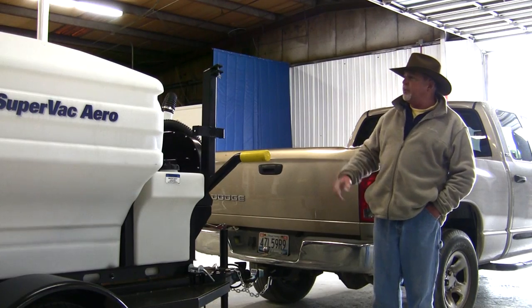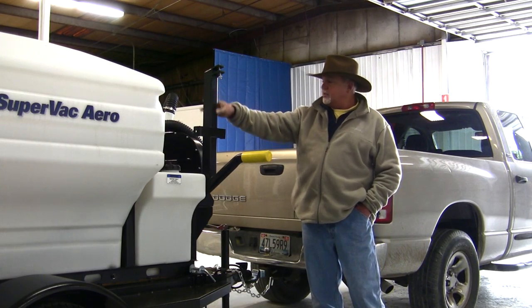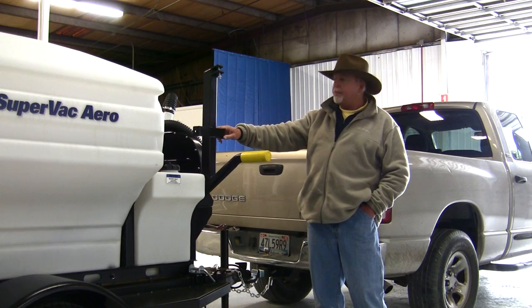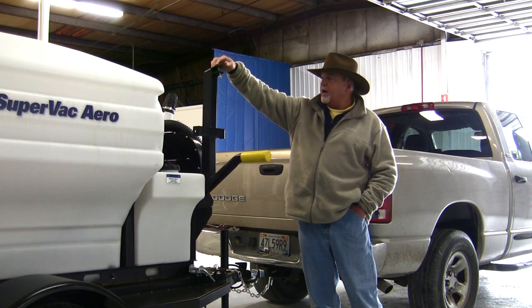Another feature of the SuperVac Aero is a backpack holder — a backpack rack — located right here. If you don't have room in the back of your pickup truck for a backpack blower, you can actually strap it on right here. It straps on real tight and snug.